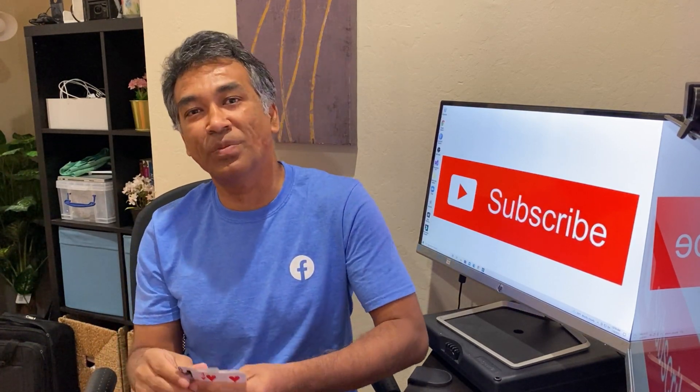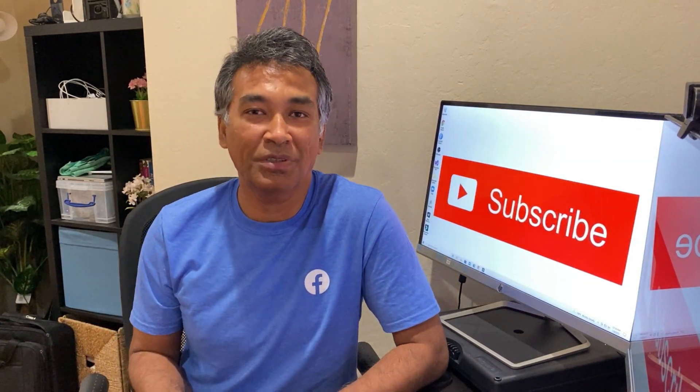Hey everyone, how is it going? My name is Obaidah. I'm a software engineer at Facebook or Meta and welcome to my channel CoreSmart.